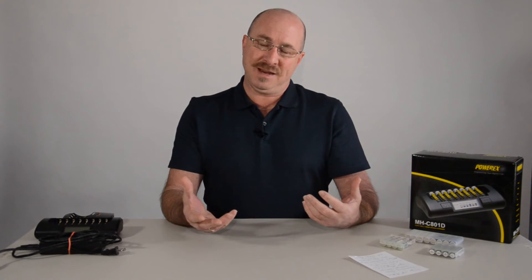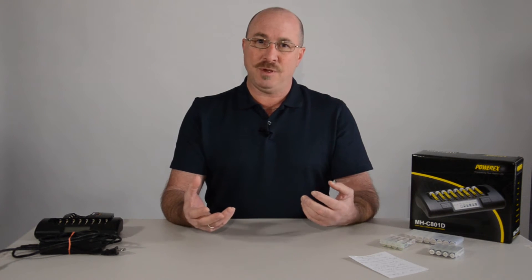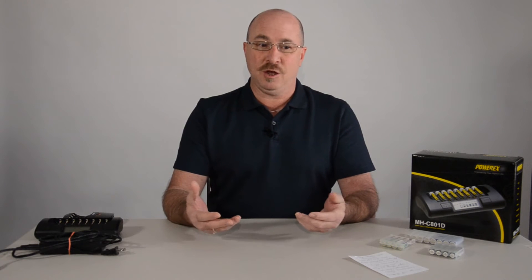Hey everyone, Mike Christopher here. Today I thought we'd talk a little bit about rechargeable batteries because if you're into photography, chances are you're going through batteries. And if you've not made the investment into rechargeable batteries, you really should because you're going to save yourself a whole bunch of money. I'm going to recommend some products here that I think will help you because they've benefited me and explain why I think they're going to help you.